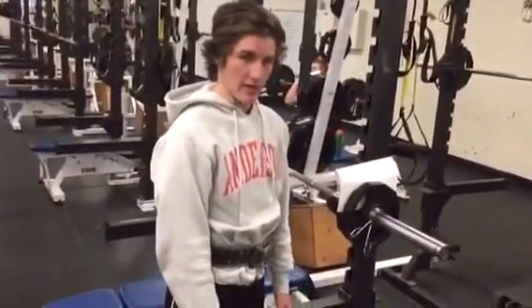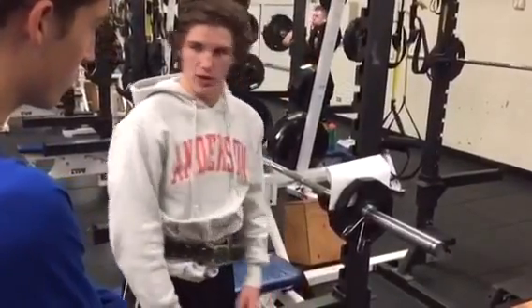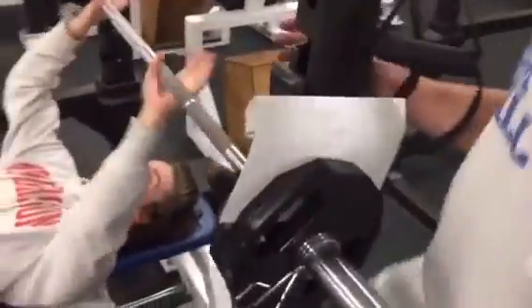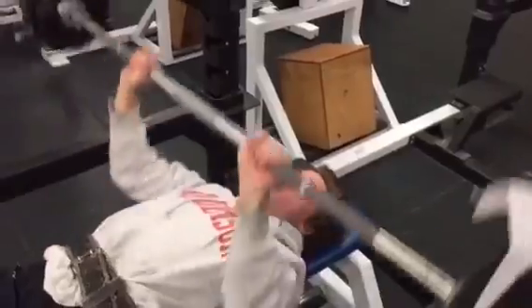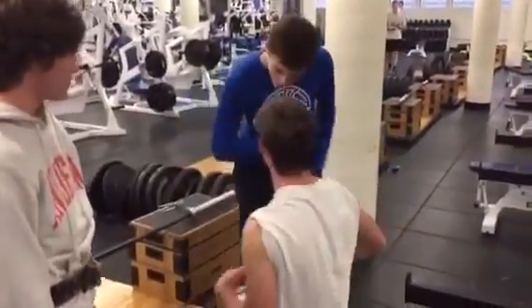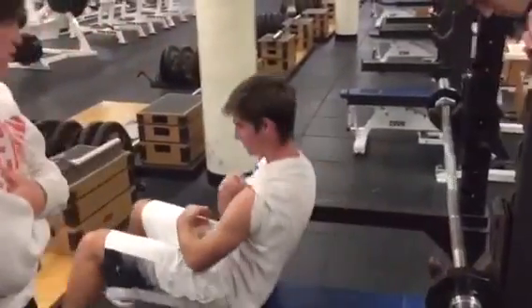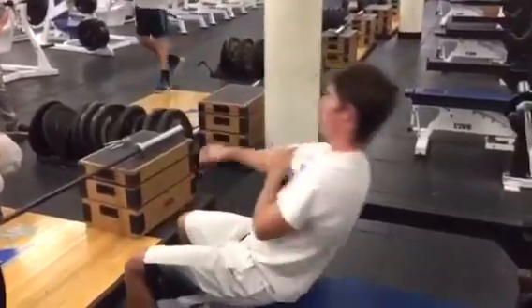I'm going to teach you how to bench now. Obviously this is more weight than you all could do, as you can see, so I'll show you how it's done really quick. Alright, Blue Sox, you're up. Let's see how you do it. Hold on a second — put your weight down, Mr. Spring Break. I don't see 14.5.